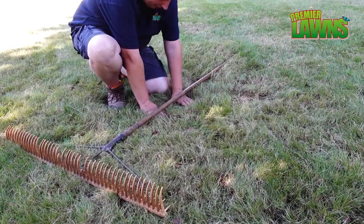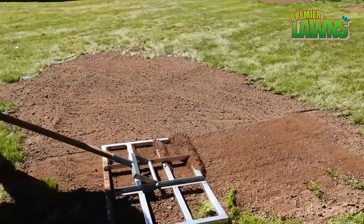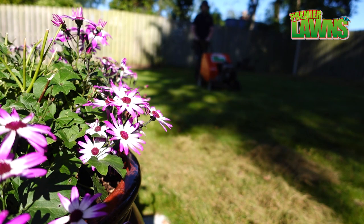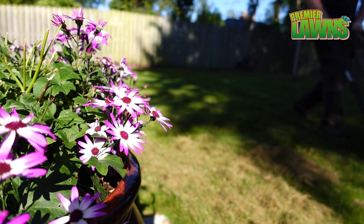Today we're going to be fixing this bumpy lawn. All the tools shown in this video can be hired from your local hire shop.